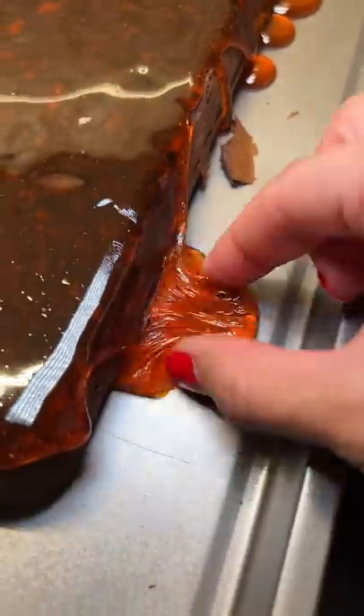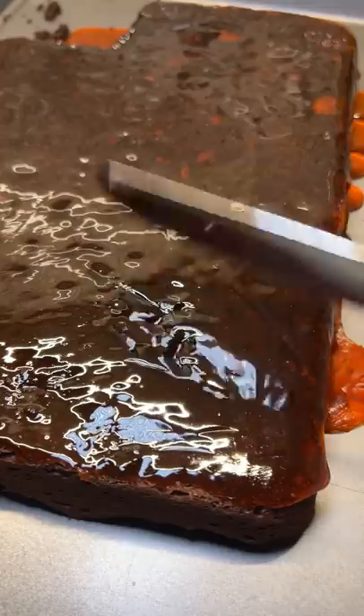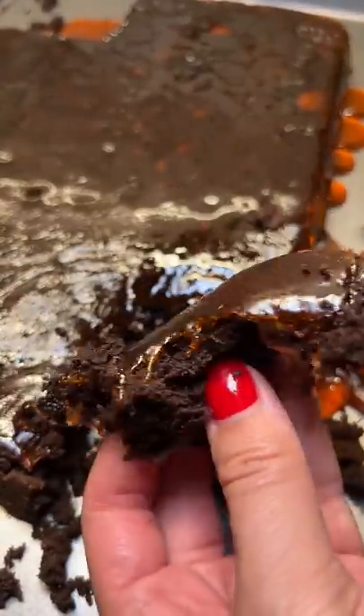But you gotta be careful because it picks up your fingerprints like crazy — not ideal if you don't want to leave your fingerprint at the crime scene. I almost got distracted from trying it because it was so fun playing with the gloss. I eventually got around to it. It's basically like taffy, sticks to your teeth for a while, but it wasn't a bad sugary topping to the cake.